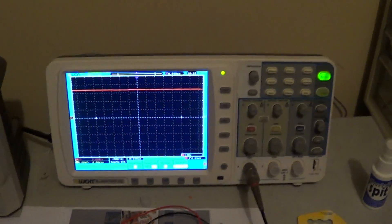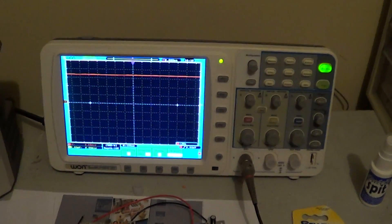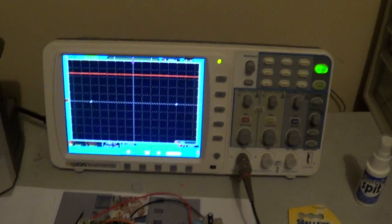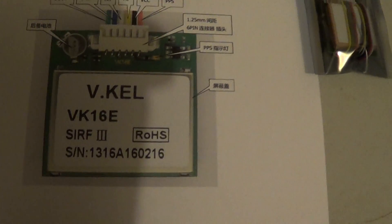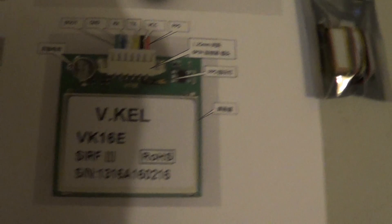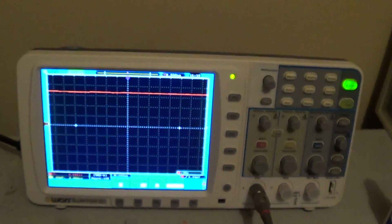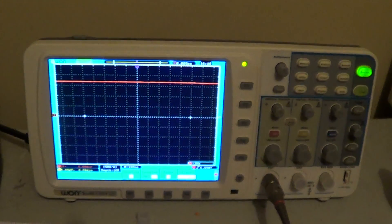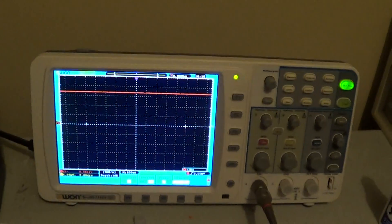And there's our serial data coming out. Looks like about 4.8 kilobaud from this one. The VK16E I believe defaults to 9600, but I've got the HX which defaults I believe to 4800 — at least that's what it looks like by my estimation.